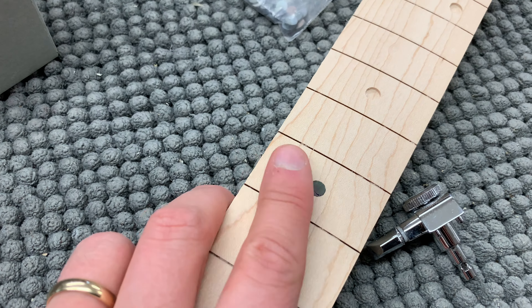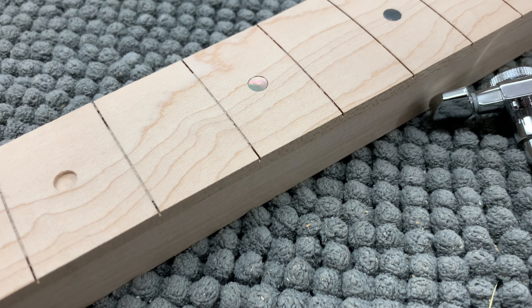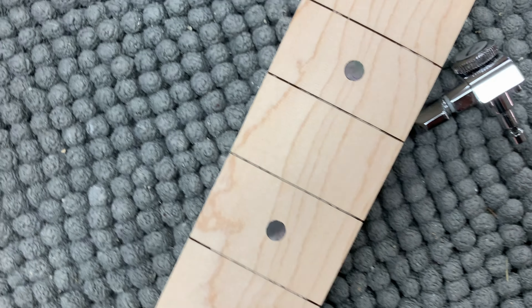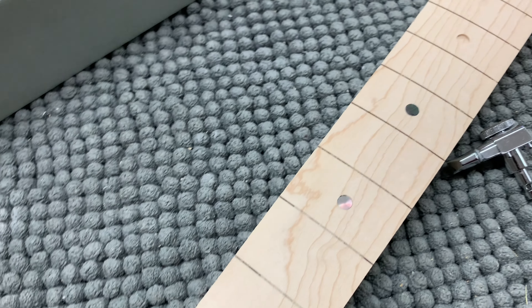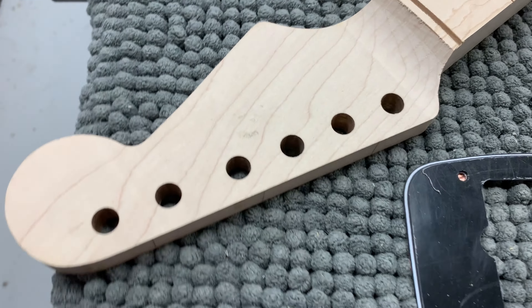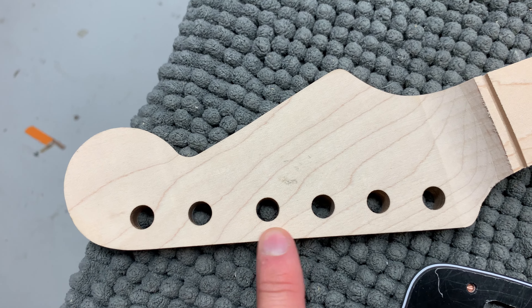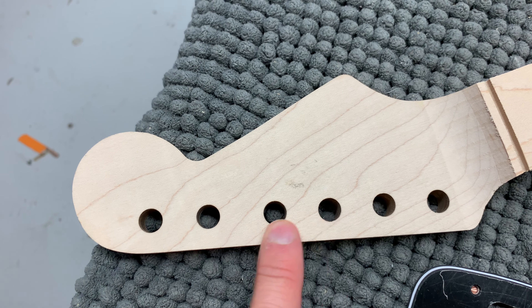We're using these black mother-of-pearl dots — they're kind of cool because from one angle they look iridescent, and from another angle they're completely black. I really like how they look. And there's something with the spacing over here between the tuners — it's not exactly even.